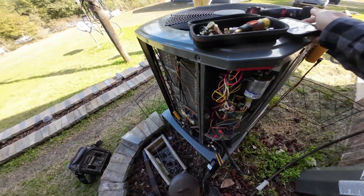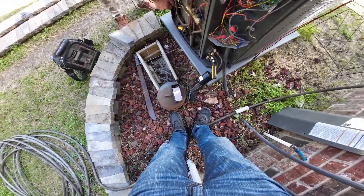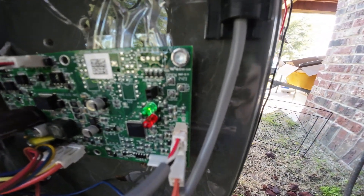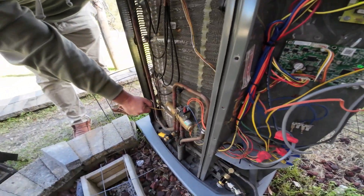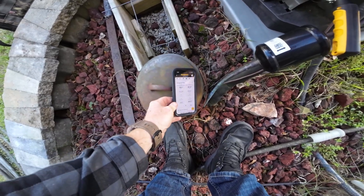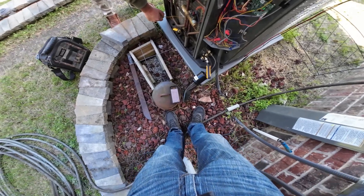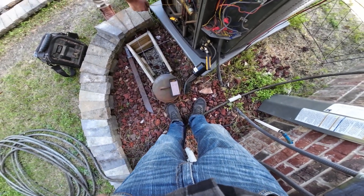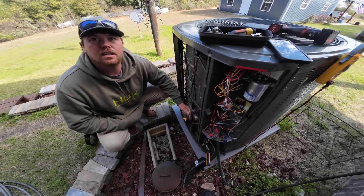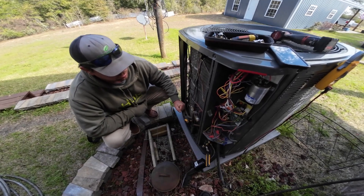If you want to test it, you've got a pin set up right here. You put something across the test pin to force that TXV open. We forced it open and the pressure started to equalize — that tells me it might be that sensor. We're going to let it run for a little while and see if we fix it.